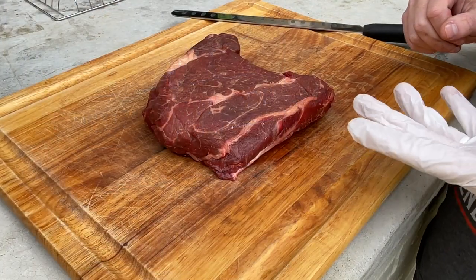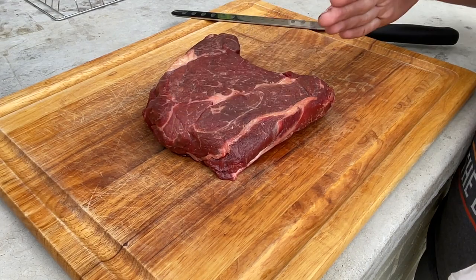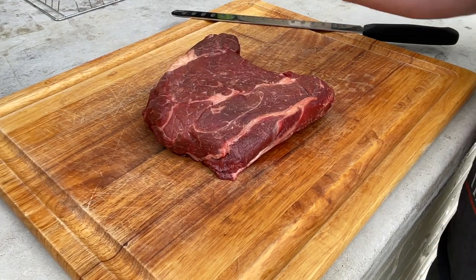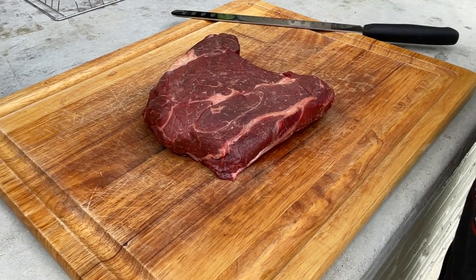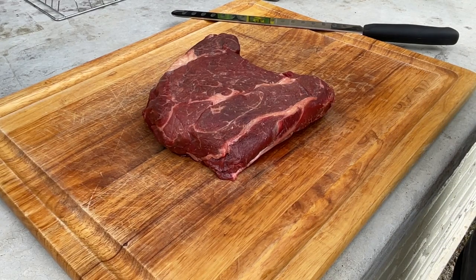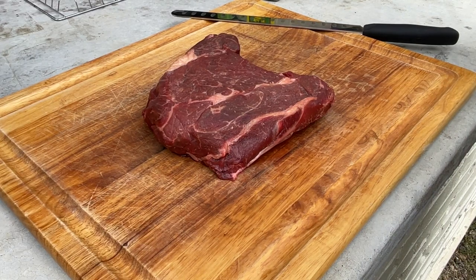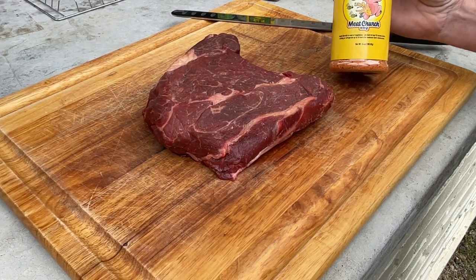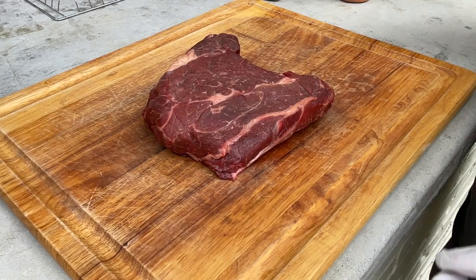Okay guys, so we're back at the cutting board. What I'm going to do is cut these into strips, and then come back against those strips and cut them perpendicular, and then we're going to season them. We're going to use coarse ground salt and 16 mesh ground black pepper, and later in the cook we're going to hit it with some Honey Hog Meat Church barbecue rub. So let's get to slicing these up.